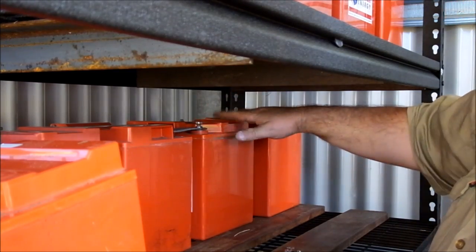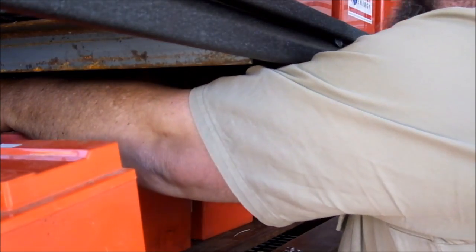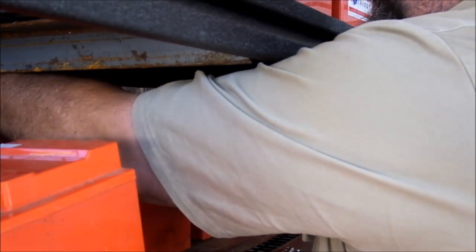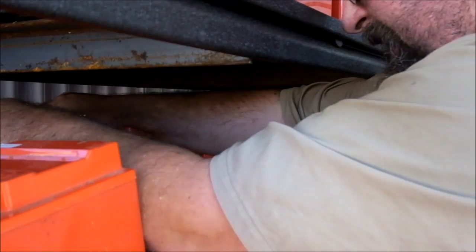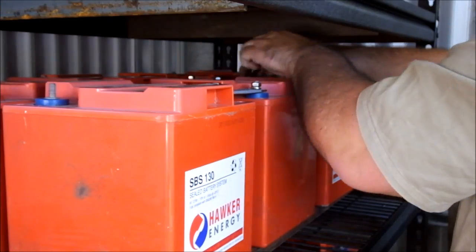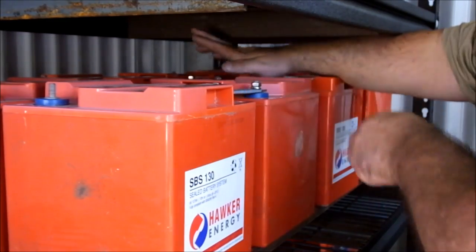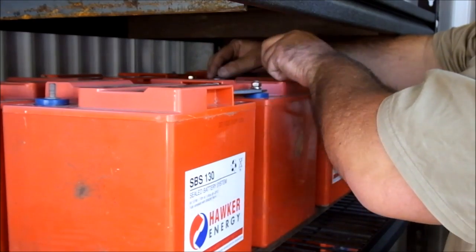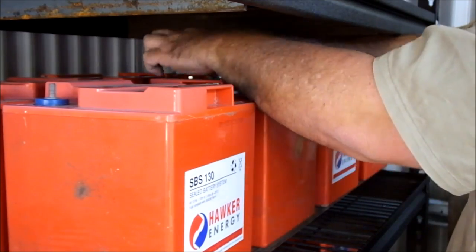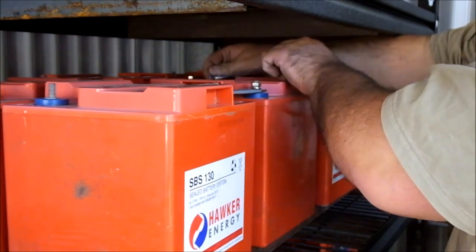Just tighten them up enough to flatten that washer out. So with those two there, that's 12 volts, 18, and number six is 24. This is where I've got to be a little bit careful where I'm swinging this bloody spanner, because I've got the opposite terminal only a few inches away there and I really don't want to be shorting these out.